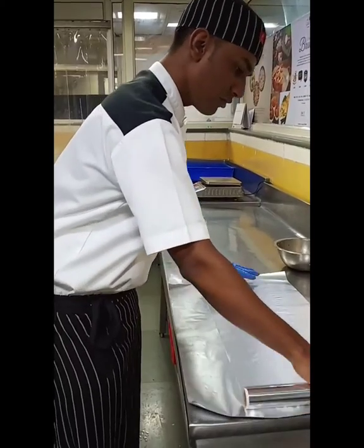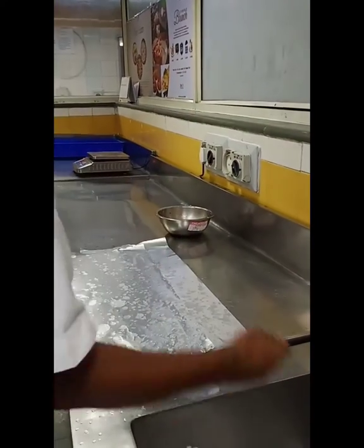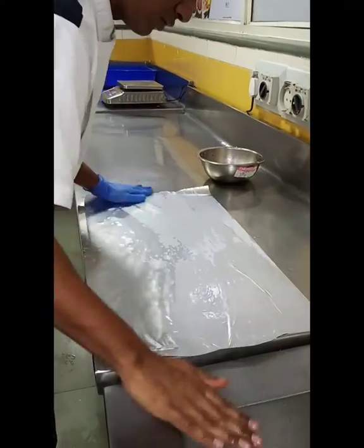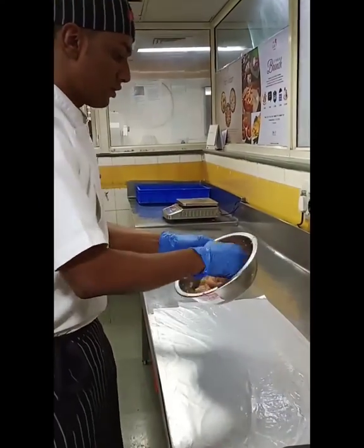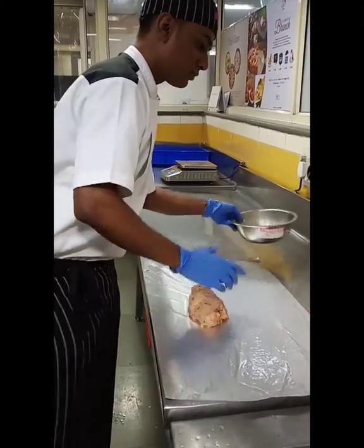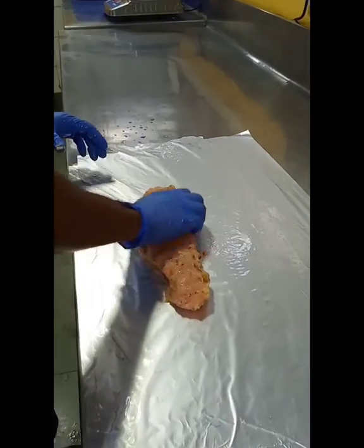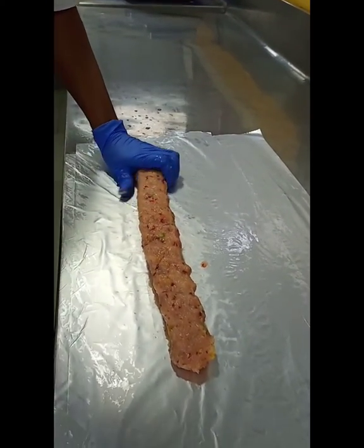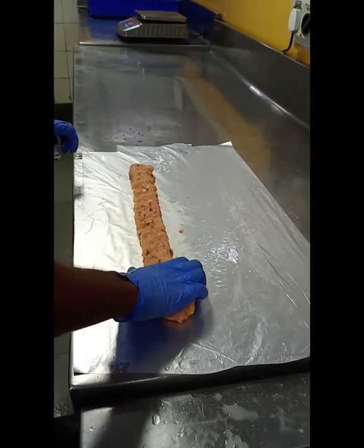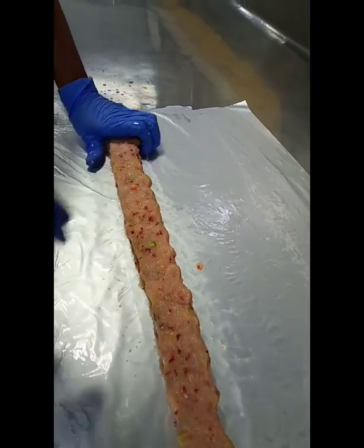So we need to add some water, to keep it firm so that the mixture does not stick when we are working with it. We need to press it and shape it. You need to add some water to your hands so it doesn't stick and it will roll very smoothly.